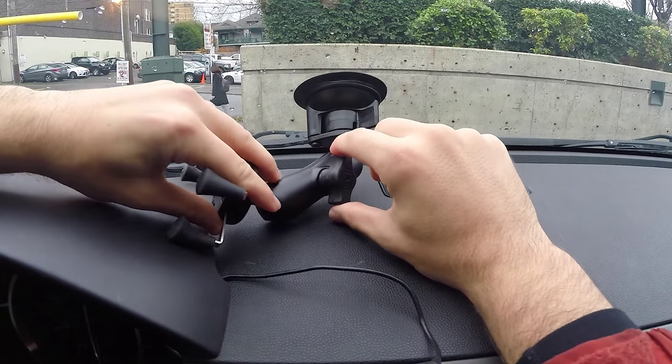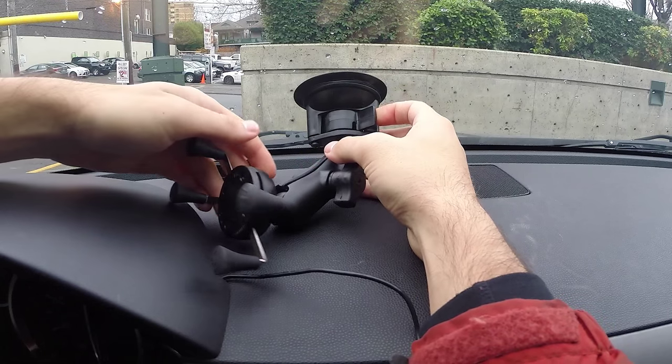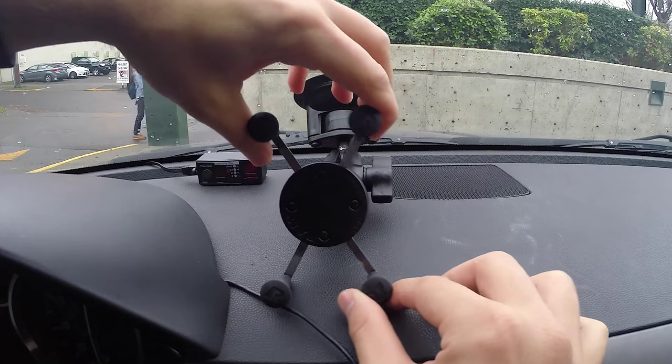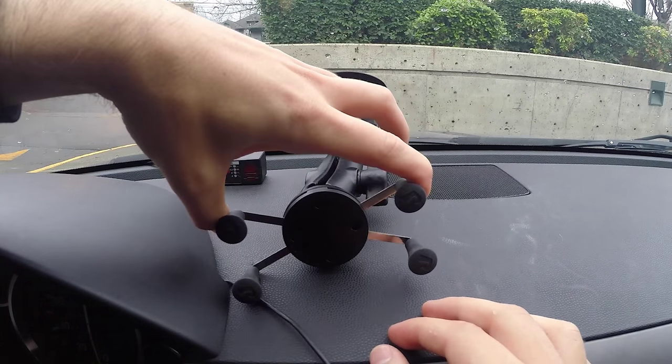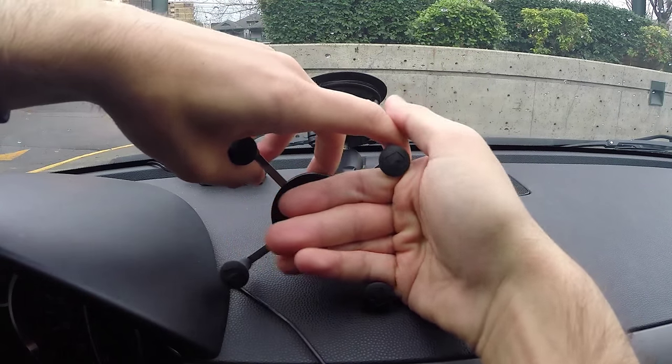They generally come with these really beefy arms and awesome suction cups and all this kind of stuff. It's a universal mount, so it's designed to fit pretty much any phone. You can just kind of squeeze them like this and it's spring-loaded to just release and grab on to whatever phone you have. So it's awesome.